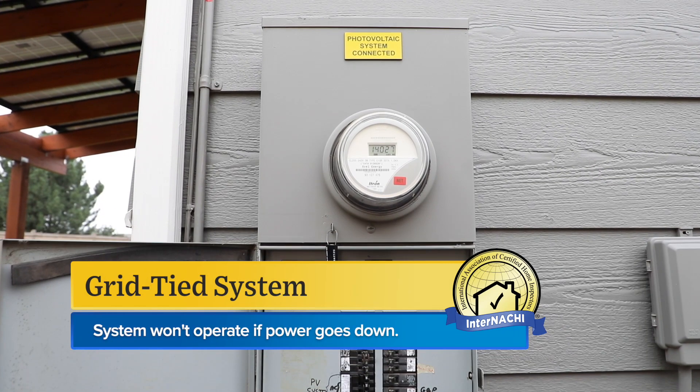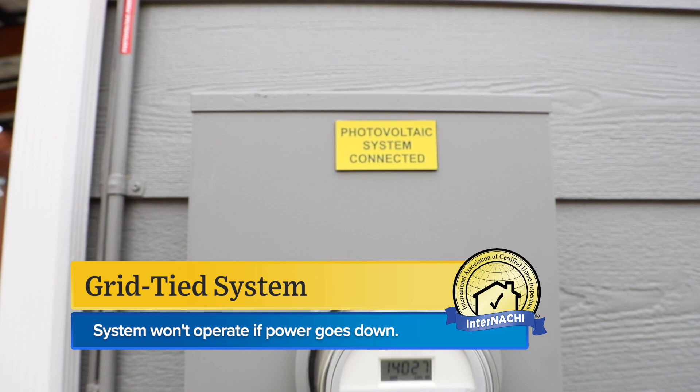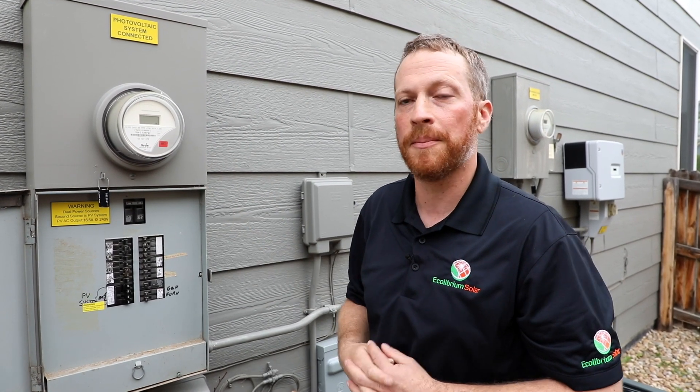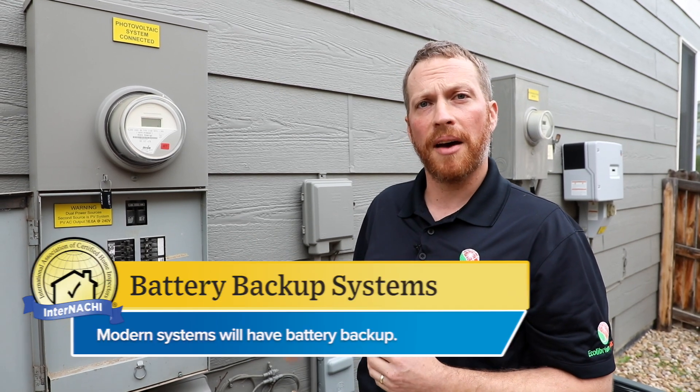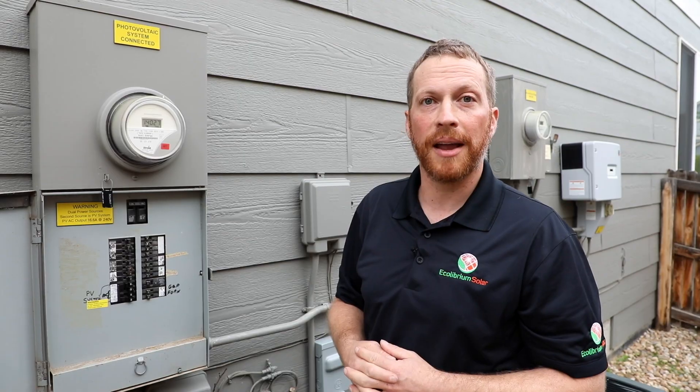This is a grid-tied system, so when the utility power goes down this system is not going to operate. That's a safety feature so that energy doesn't leak back out into the line while the linemen are repairing the power outage. Some systems nowadays have battery backup — that's becoming more and more common.